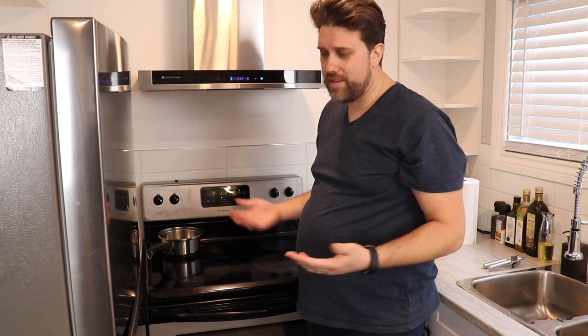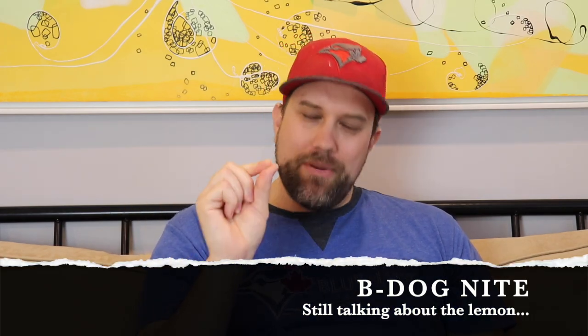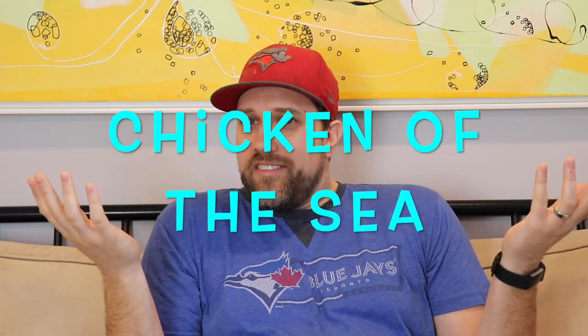The lemon is key to this dish in my opinion. It just makes the fishy smell or flavor just go away — it disappears. And now it's just an amazing array of flavors and you almost forget that it's tuna. Chicken of the sea. Tuna.